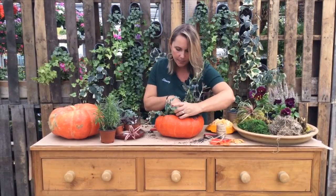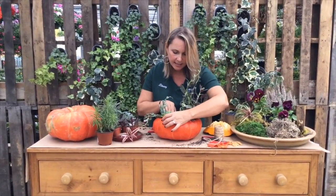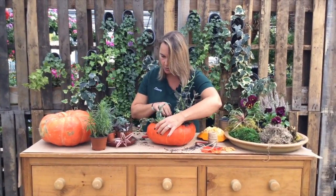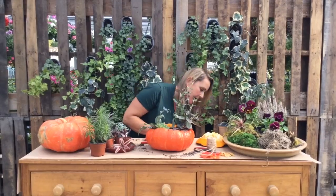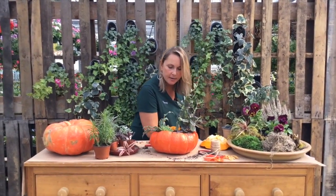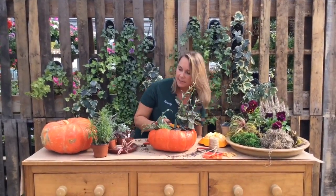I think I need a little bit more soil over here. You're going to get a little dirty — that's okay, don't worry about that. A little dirt never hurt anybody. I need to add a little bit of my succulent mix here, just so these succulents sit up high enough in this lovely Cinderella pumpkin.